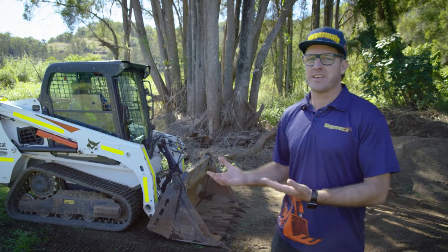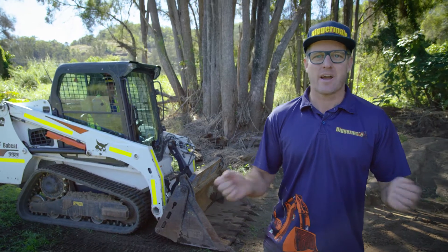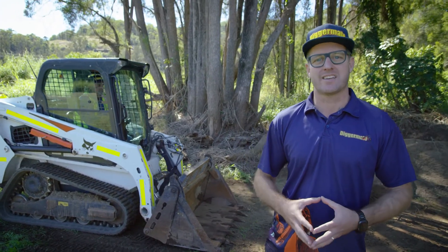Driving any of these machines is 90% feel, so practice makes perfect. Make sure you get out there, practice plenty of it, and after a while it'll just become second nature.